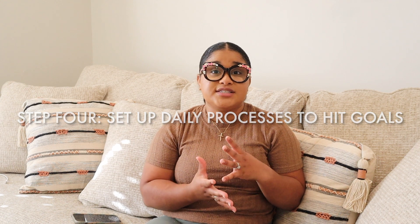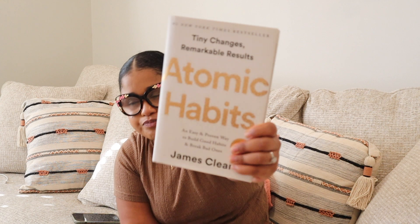Step four is to set up processes that help you accomplish your goals — think about the trajectory of your day and in what order you want to complete things to make it more effective, like going to the gym in the morning or studying in the morning. I also want to plug the book Atomic Habits by James Clear. I first listened to the audiobook this year and had to grab the physical copy — highly recommend to anyone trying to improve their productivity. It talks about how you can implement daily habits to make really big changes. Step four is less about time management and more about what you want to accomplish throughout the day and what you can change to make yourself more likely to accomplish those things.